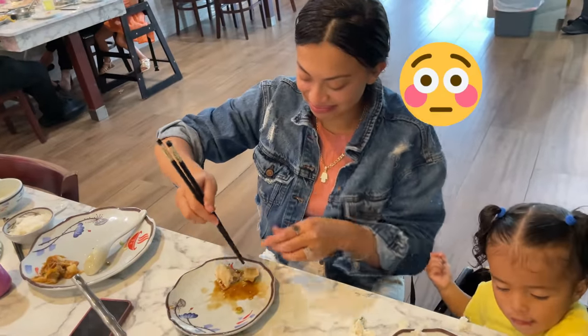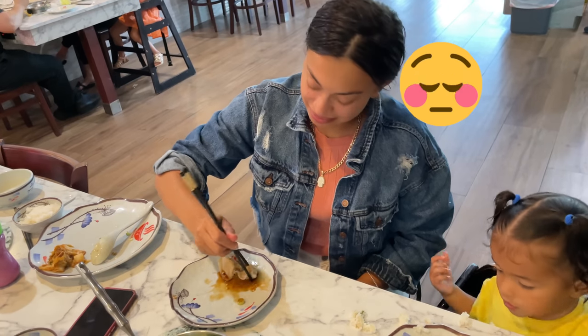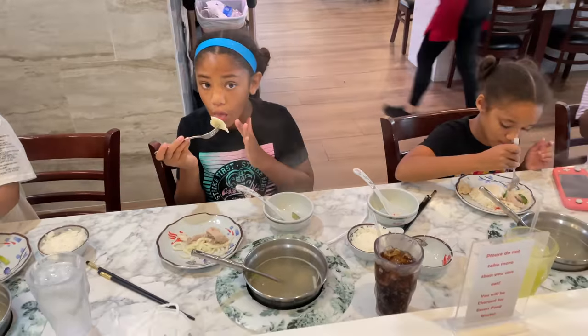Alright, now it's time to dig in. Wait a minute — oh boy, you don't chopstick much, do you? Alright, alright, she got it! Now it's time to dig in and enjoy!